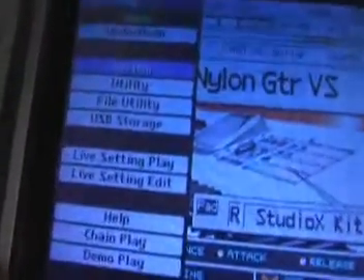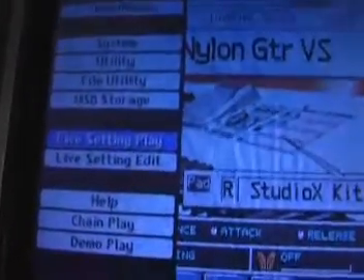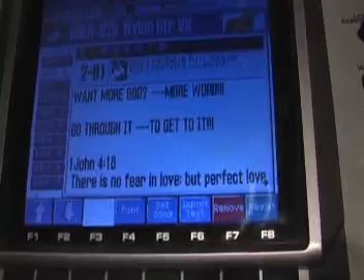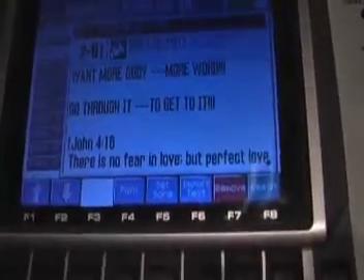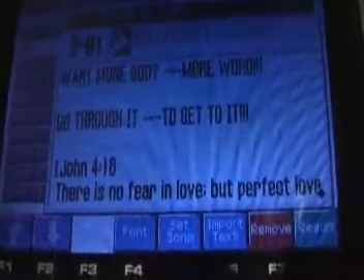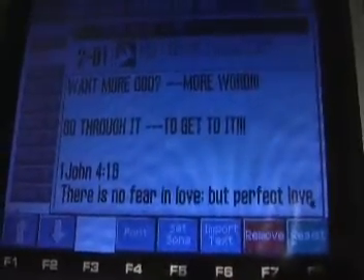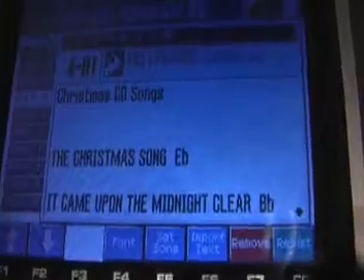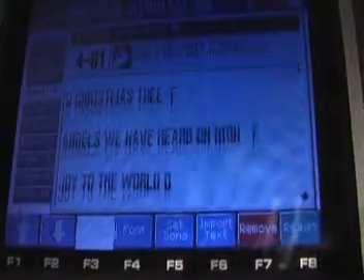The main thing I want to show you is the window where you scan down to where it says live setting play or live setting edit — either one. Then press your enter button. This is nice because you can set up any notes you have in Microsoft Word and transfer them to this window. I have notes here about a music workshop. I have biblical notes, my Christmas songs, the keys they're in — you can customize it from Microsoft Word. It's a real nice feature right in the window of the keyboard.